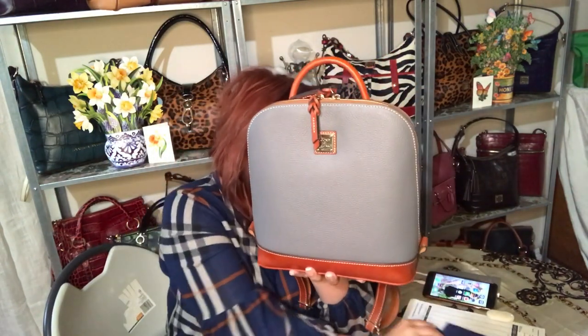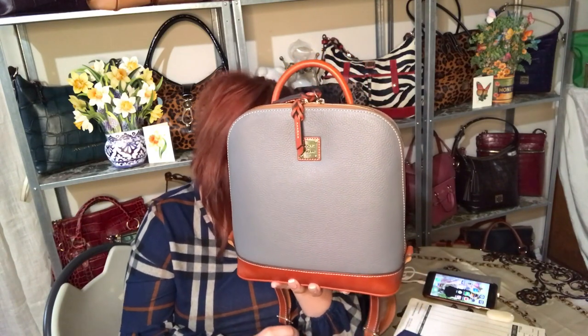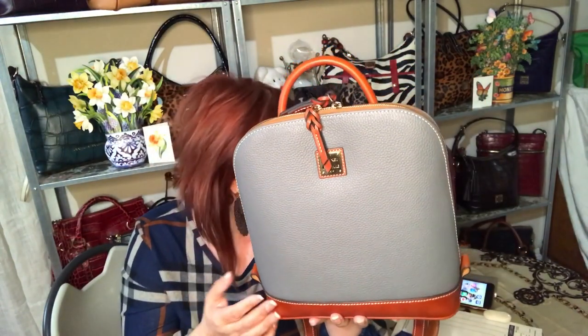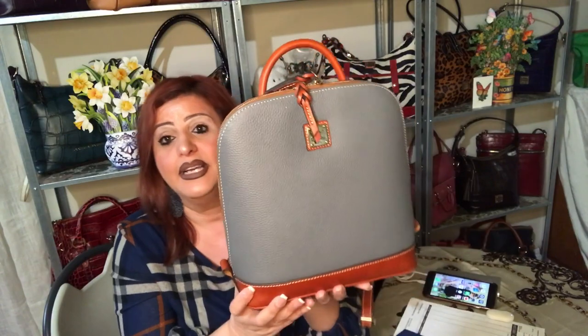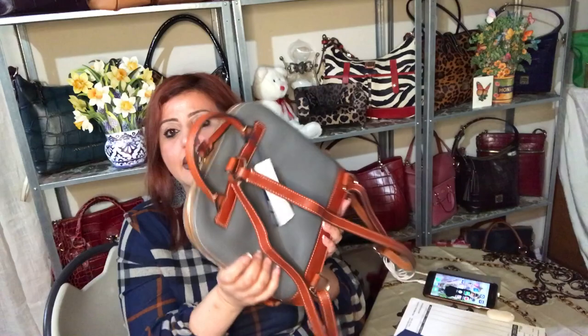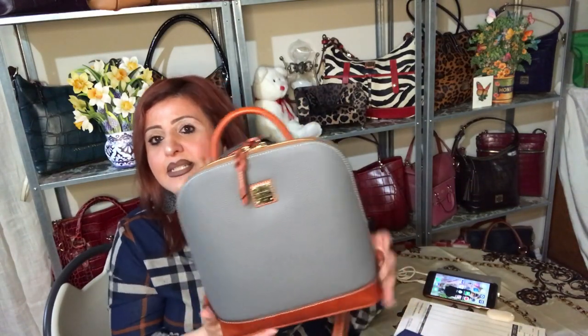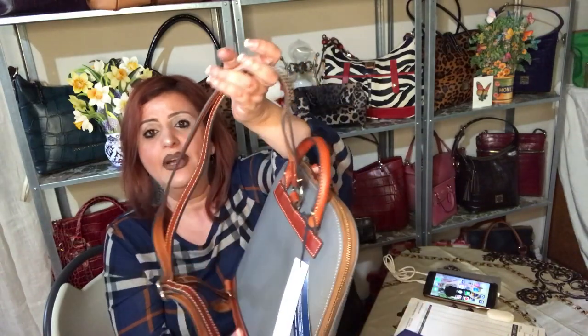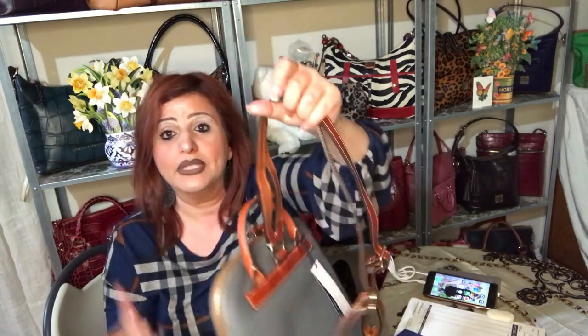Here it is — March bag of the month. Let me get the name right: the Zip Pod backpack, beautiful pebble leather in the color Slate. It is a lot bigger than I expected. It has quite a heft to it — it is not light. So if you're looking for a light bag, this is not that. But for a backpack it's okay, because you'll wear it on your back. Of course I'm going to wear it for you guys outside.